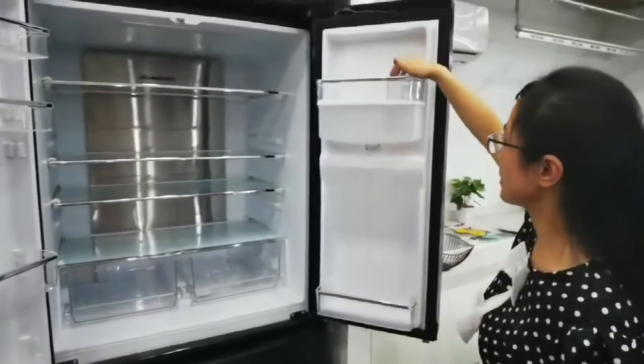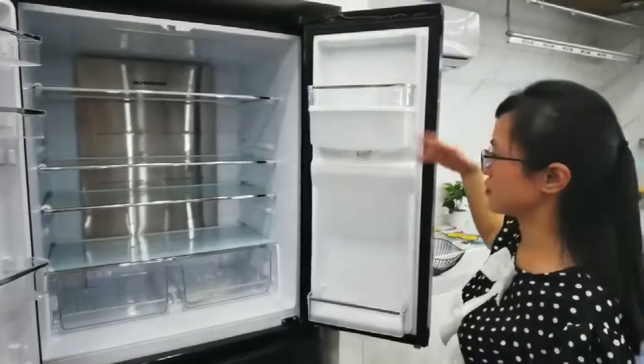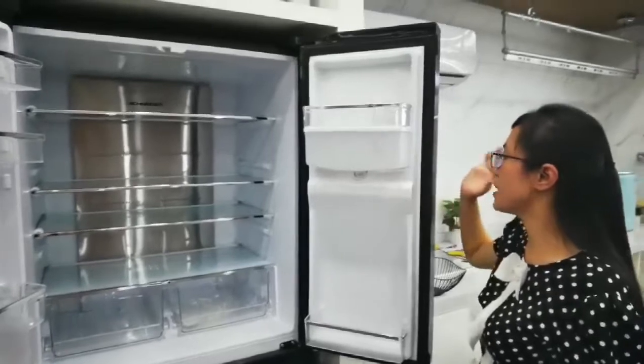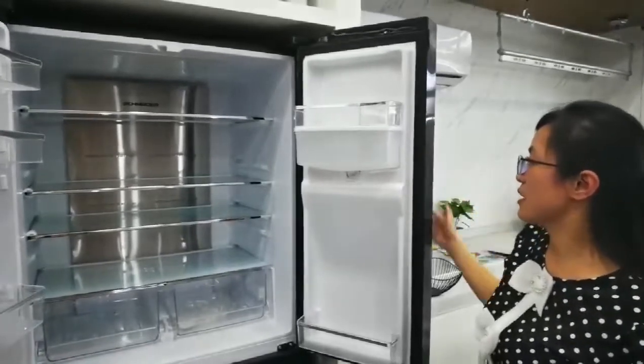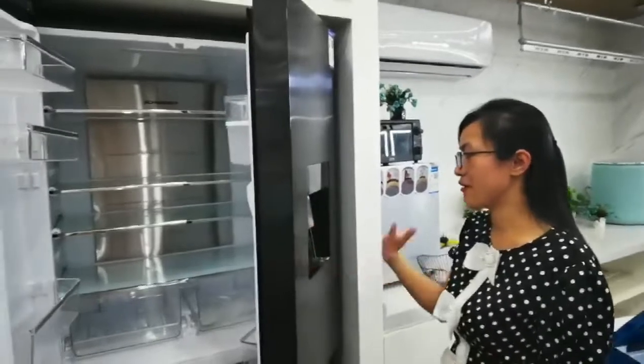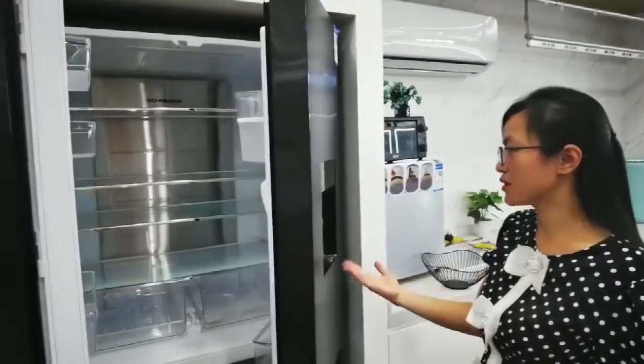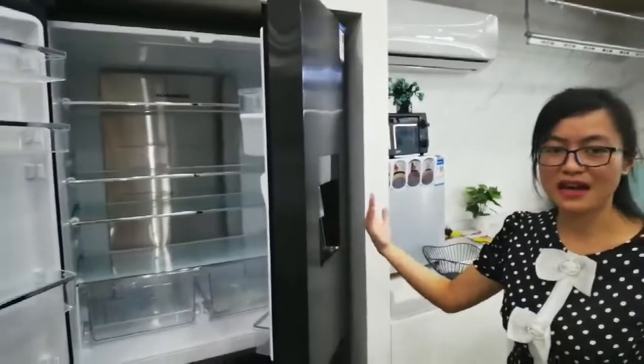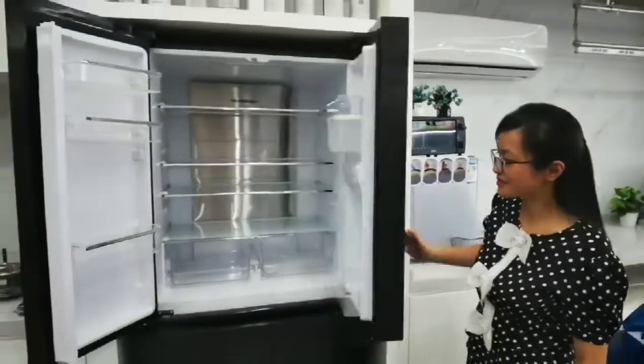Just insert the water inside it, and after a few minutes or about 10 minutes, when you open it you can get very, very cool water. It will taste very good, especially during a summer holiday. Okay, thank you.